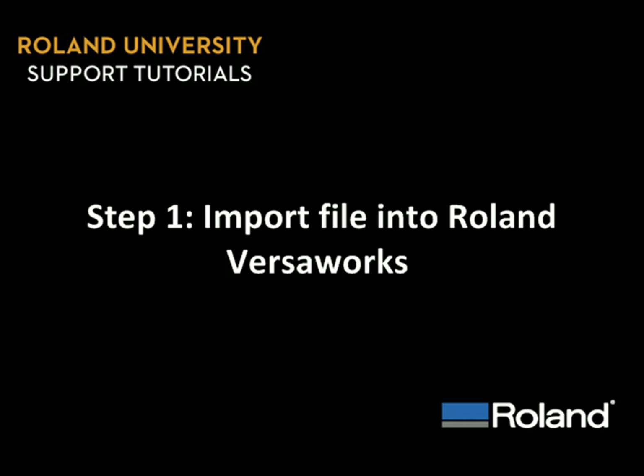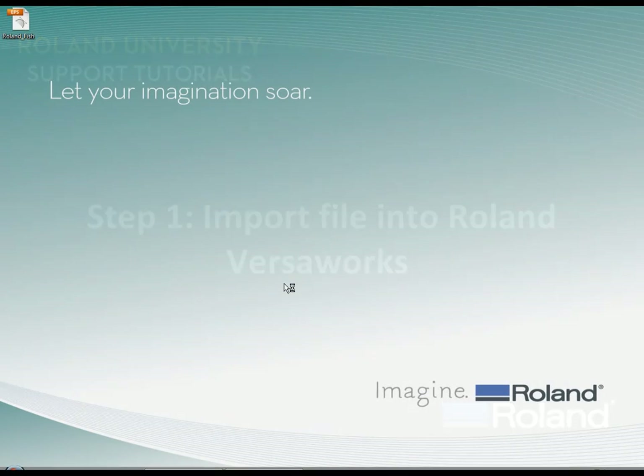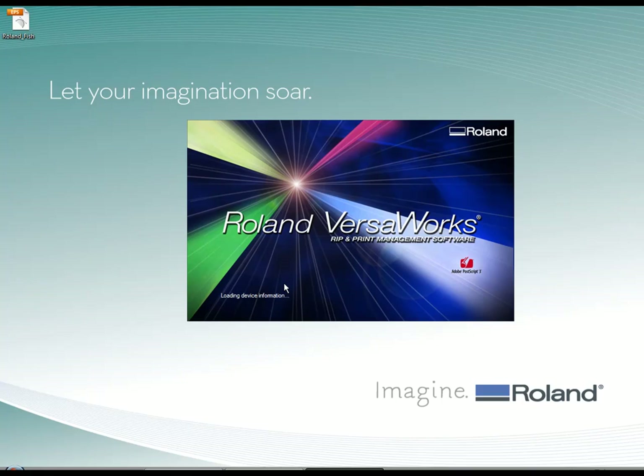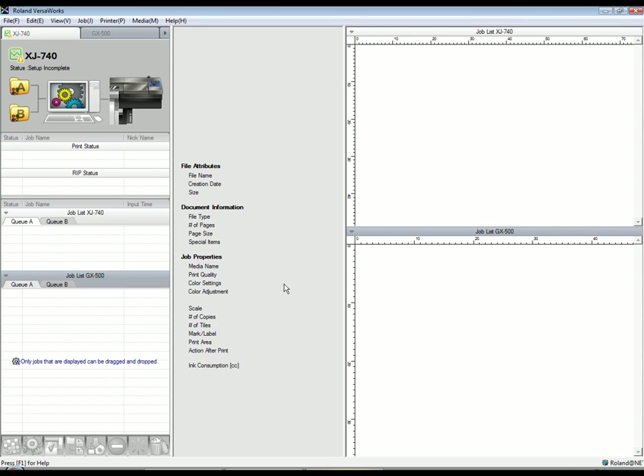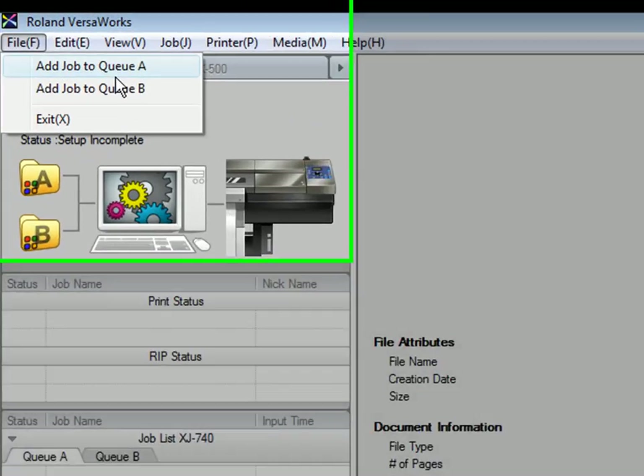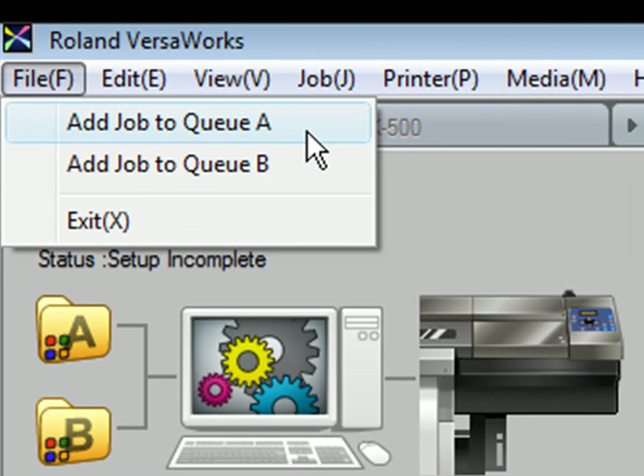Step 1: Import file into Roland VersaWorks. Based on previous lessons, we'll presume the GX cutter USB driver is already installed, and that it's already installed in VersaWorks as well, as you can see here. To add a file to Roland VersaWorks, it can either be dragged and dropped into the queue, or added via Add Job to Queue under the File menu.